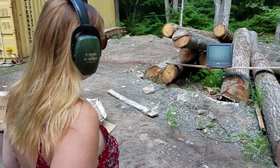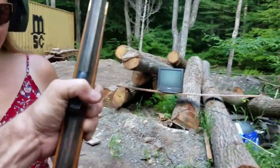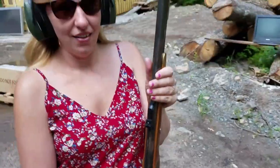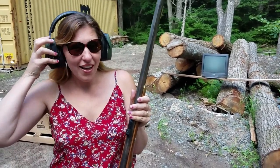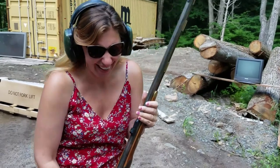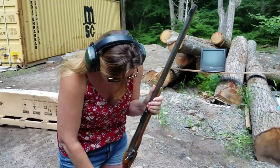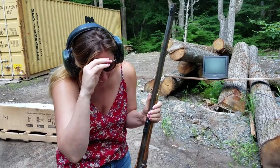You ready for this? All right, look at me now. Are you ready for this? Now, you hold this. Have you ever shot one of these before? No, okay. You don't have to take the earmuff off to answer, you just have to take the earmuff off to hear. Is that like turning the radio down to make a left turn? Okay, don't laugh too hard because you have a loaded weapon and it's very dangerous.